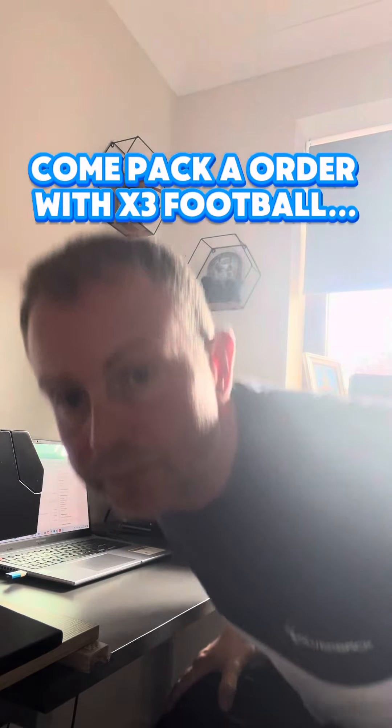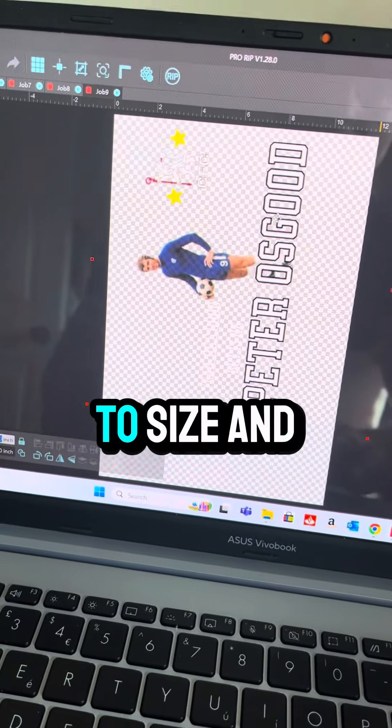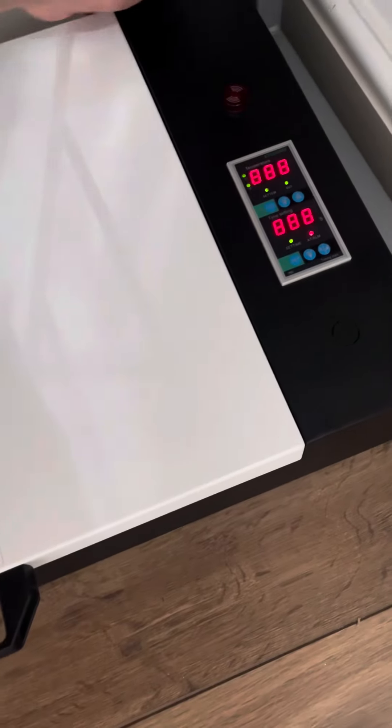Got an order, let's go pack it up. Get the design to size and print. Preheat the oven.